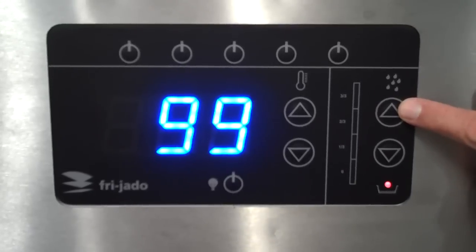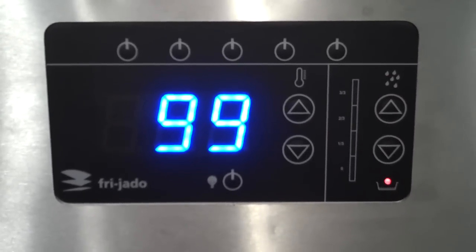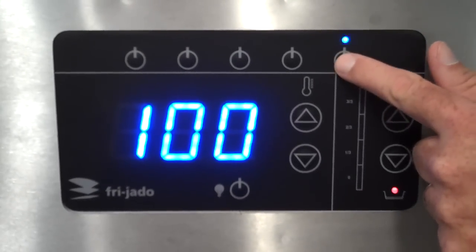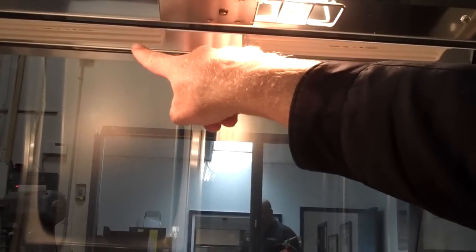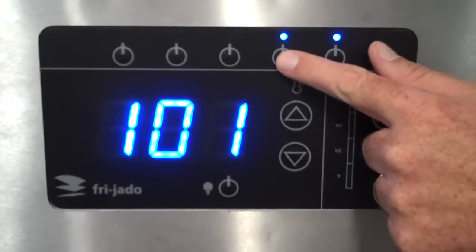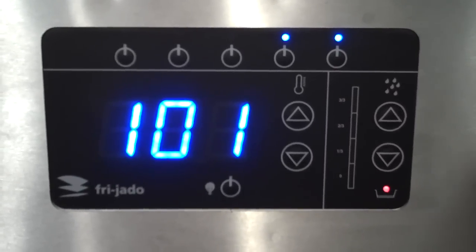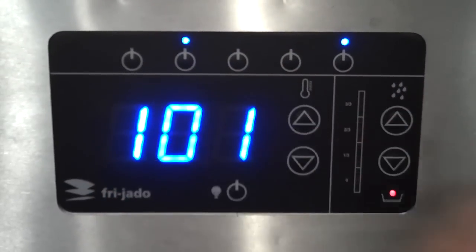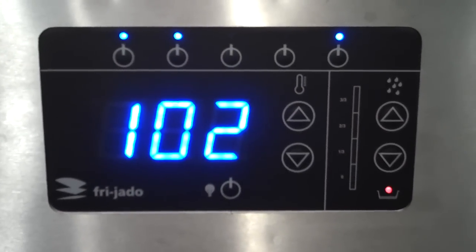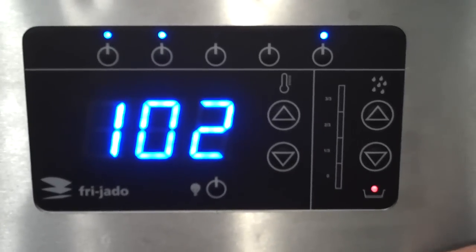To the right of the temperature display is where we set our humidity controls — one-third, two-thirds, or full humidity. You can see the low water sensing light is flashing. Across the top are switches where we toggle on and off the individual pan-over radiant heaters — those are the ceramic heaters above each pan that regulate the surface humidity on the products. For instance, if the two right-hand pans have fried chicken and you want that to remain crispy, you toggle those two on, while the other three pans receive the convected high-humidity airflow.